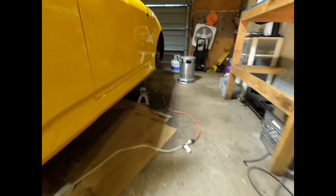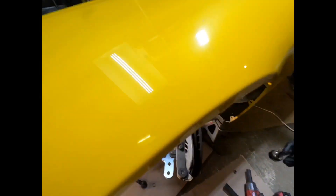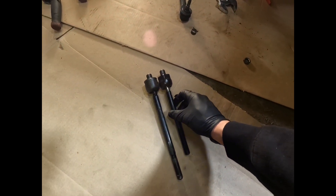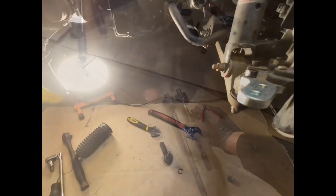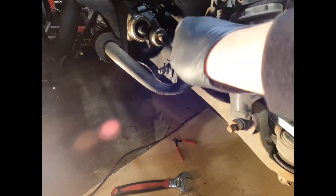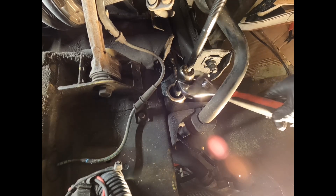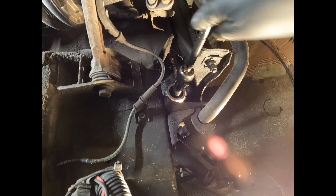We're going to grab the new inner tie rod that Chris Dinnert supplies with the kit. It looks to be significantly shorter. We're going to thread it right into the rack — it's basically the same process as taking it off, just in reverse. Tighten the inner tie rod onto the rack with the Crescent wrench. Get it on the rack as tight as it can go.